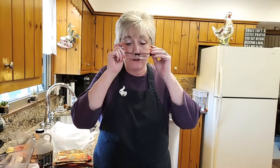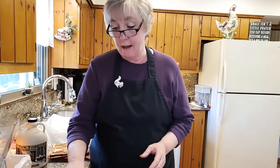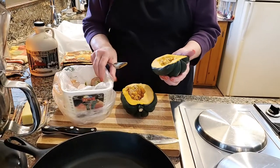Let's go ahead and get started. I thought I'd show you one of the ways I do it. I went ahead and I cut this in half and I didn't cut it in half real well — this side is definitely smaller, but it'll work.